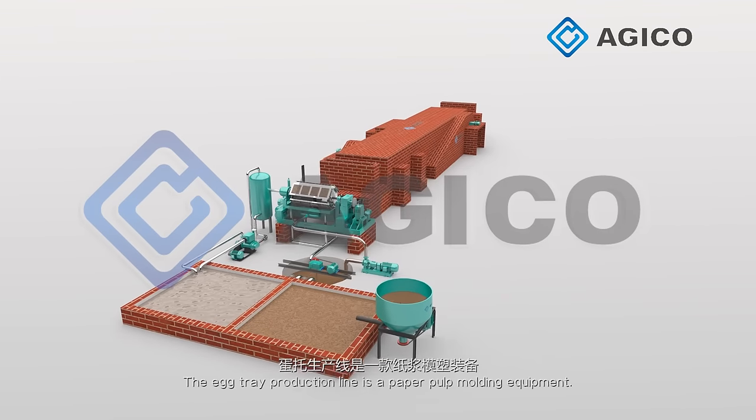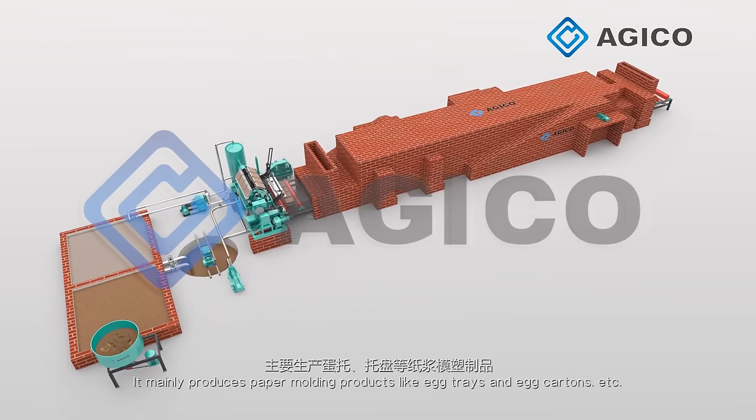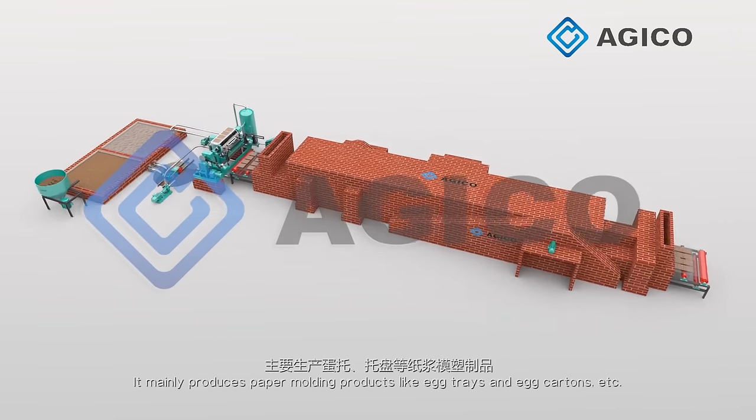The egg tray production line is a paper pulp molding equipment. It mainly produces paper molding products like egg trays and egg cartons.